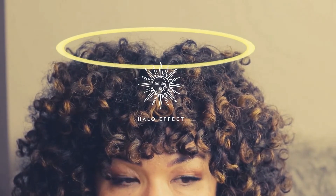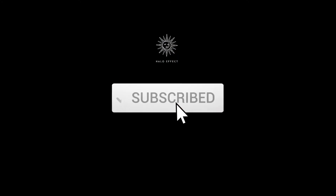Welcome to Halo Effect, and please don't forget to subscribe and click that notification button. Hello, it's Audrey. This is Halo Effect, everything for awesome hair after 50.